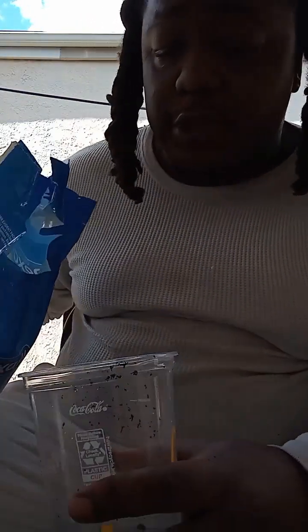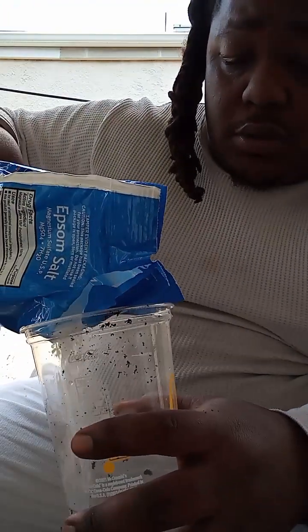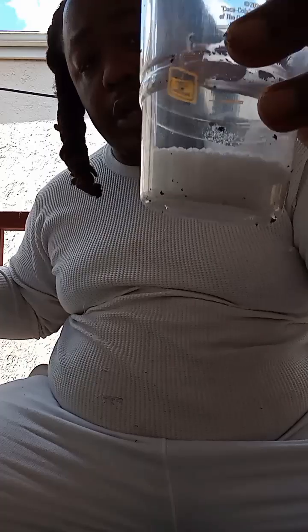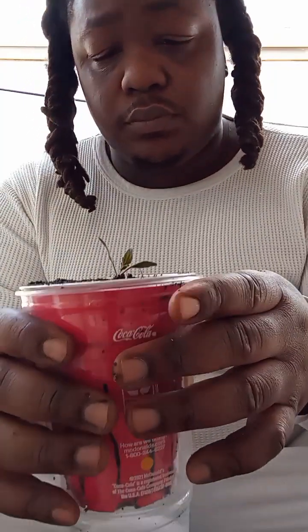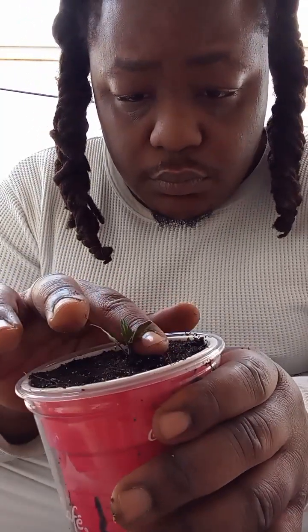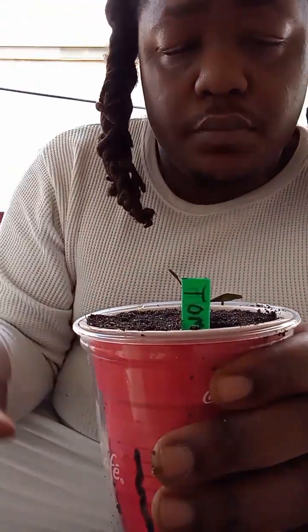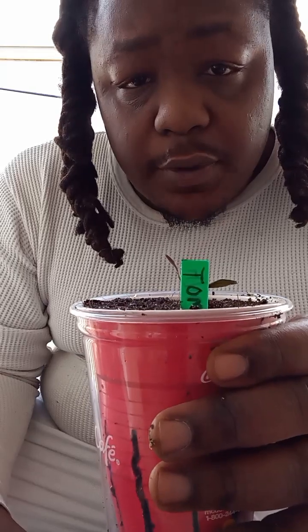Into my main cup, before I start to water it, I'm just going to pour some salt on there and let this one fill as I water it — just put enough to cover the bottom. Let me label it. Now it's just time to wait.